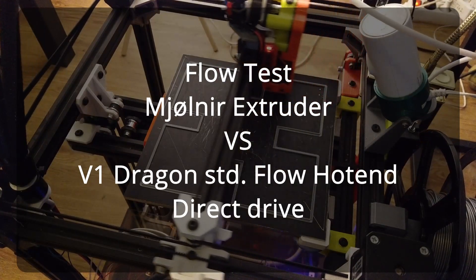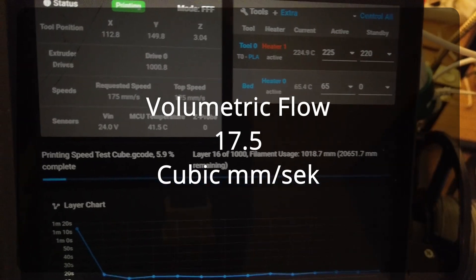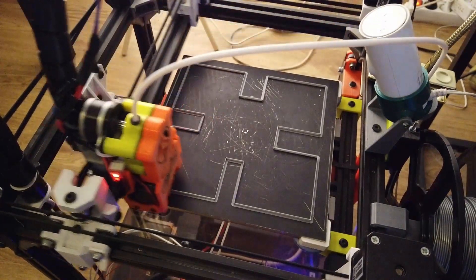A new speed test on direct drive, just starting off easy with a couple of rounds at 175. Let's do 200.